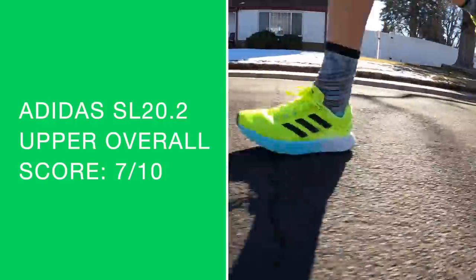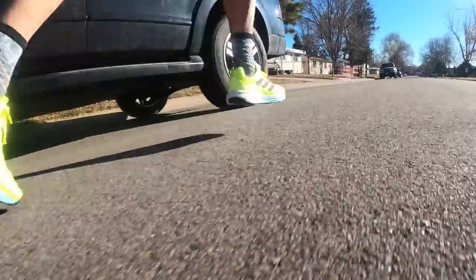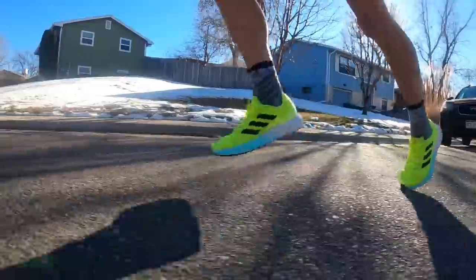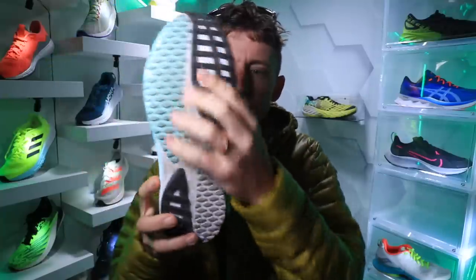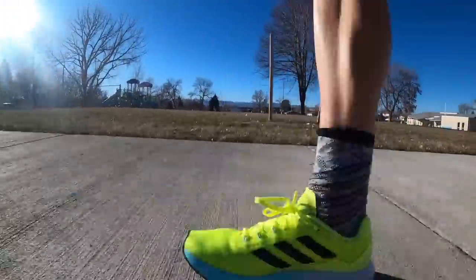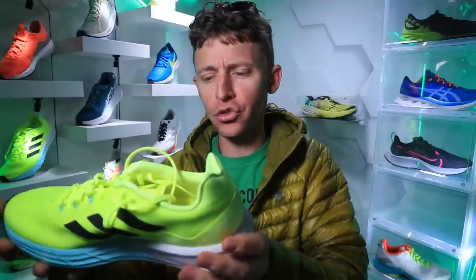Moving on to that midsole — doing the durometer test. Firmer, 100% firmer. Really, really snappy — very snappy. But it's not a lot of bounce and energy return through the foot strike. At least I did not feel that on the seven-mile test today. I did feel very snappy specifically under the forefoot — a nice snapback reaction through that midsole. Good work there, Adidas. But it's not coming across as a bouncy feel through the gait cycle. Also worth mentioning: this is Lightstrike midsole material — not Boost. Lightstrike.